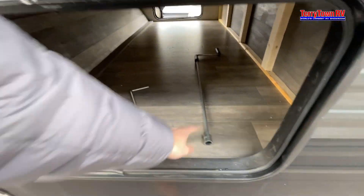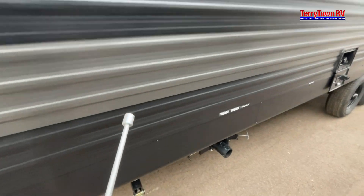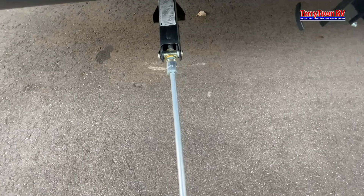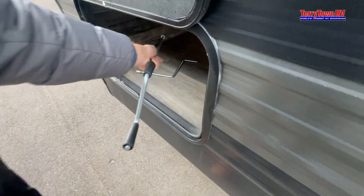Moving in here — this storage goes with your stabilizer jacks. Go ahead, place the tool in there, and start cranking up or down to raise and lower them.